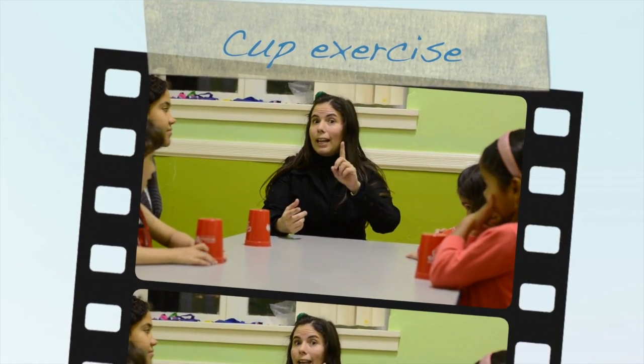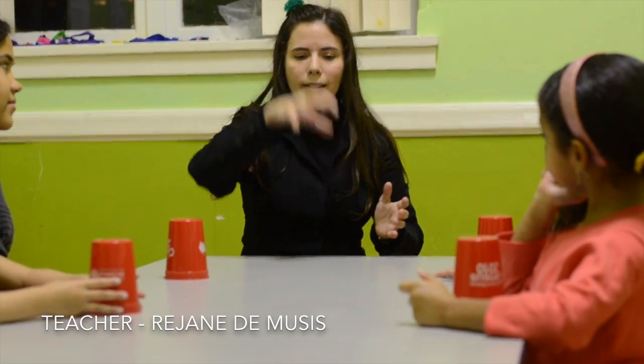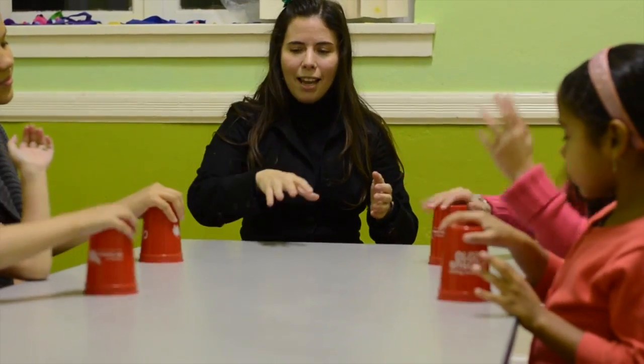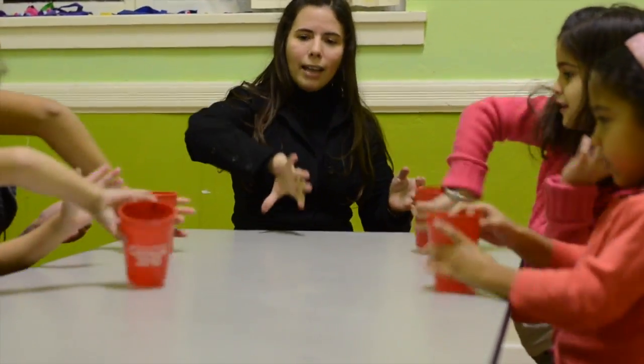This is our first exercise with the cup. The first step is clap and take. So do it. Clap and take. One more time. Clap and take. The second one is clap and turn. Clap and turn. One more time. Clap and turn.